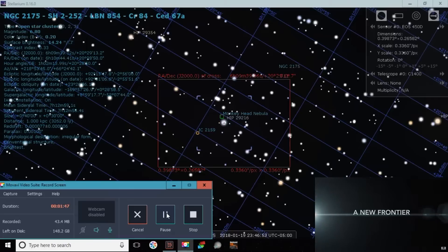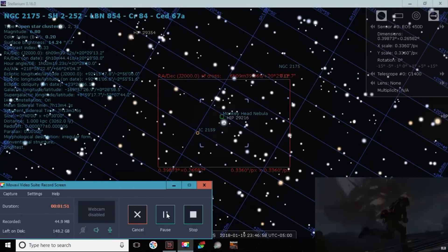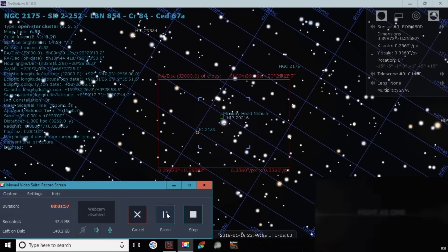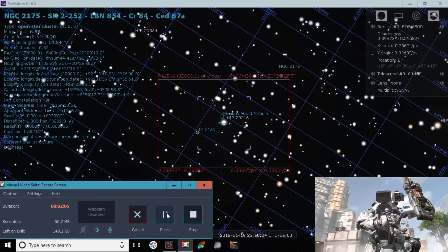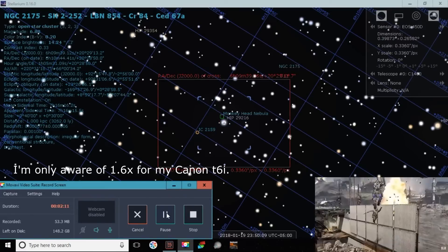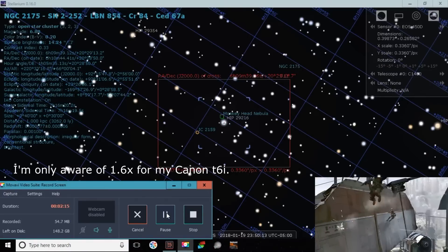It's a focal length of 1350 millimeters times 1.6, which gives me 2160 millimeters. So as I was saying, I'm at an actual focal length of 2160 because I'm using a cropped camera. Anytime that you use a cropped camera, it's always multiplied by 1.6 times the focal length. So super zoom!